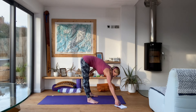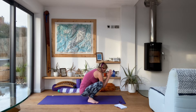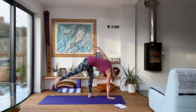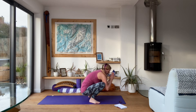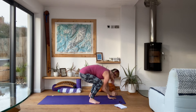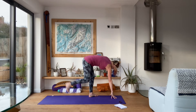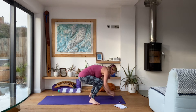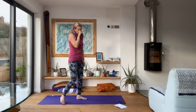Eight rounds of this, switching from side to side every time you come from Malasana. Down into Malasana — whichever hand goes down, same leg goes back, opposite arm goes up. Come back down into Malasana, switch it to the other side. Back down into Malasana, switch it one way. Back down, switch the other way. And rest.